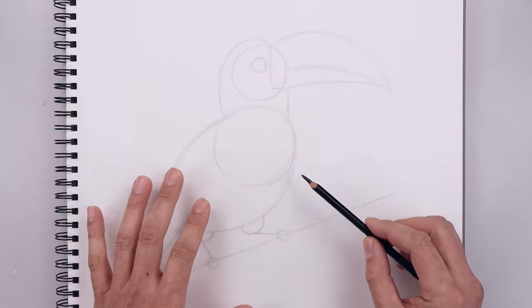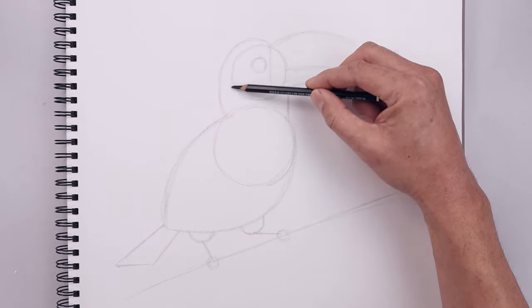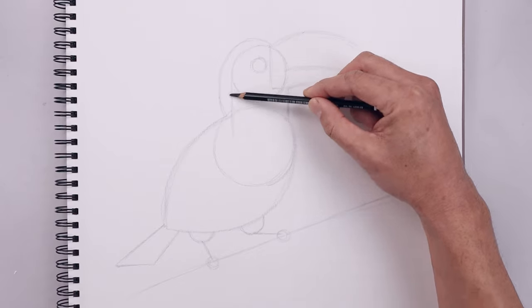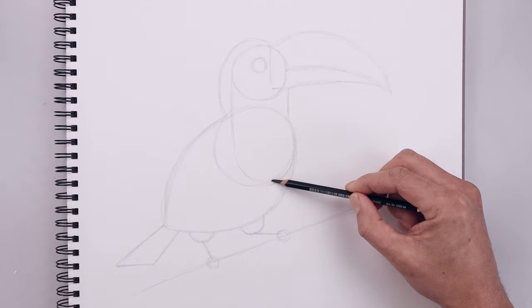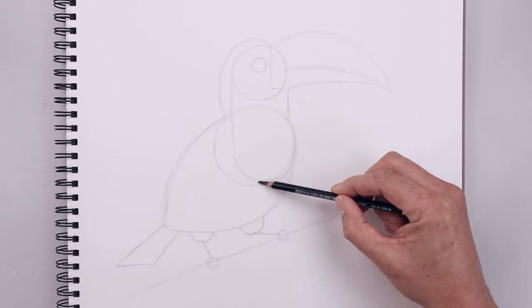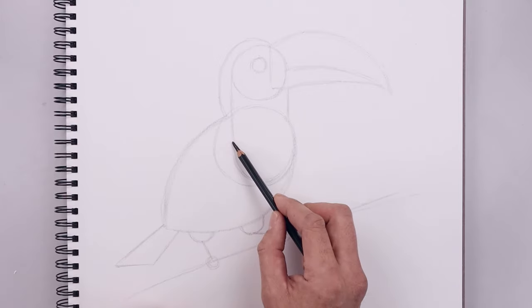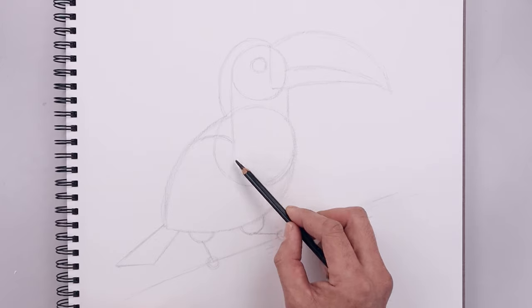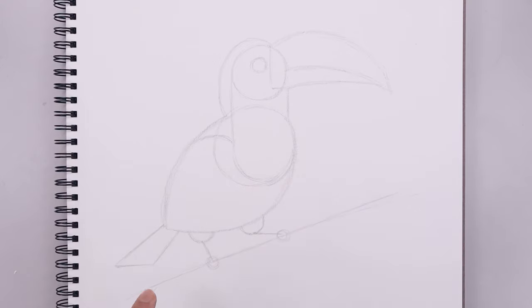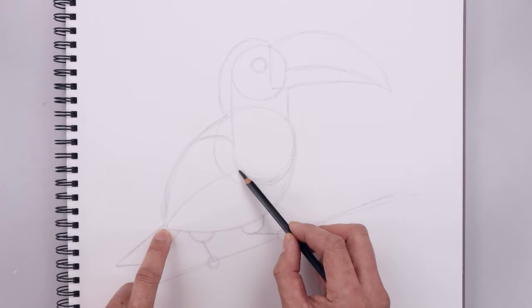Now from here we're going to add a second level of detail. Let's add that patch in the front of the body starting from the left side of that circle. Draw a straight line coming down, just going to round out the bottom and then go out towards the right side of the body. On the left side, just going to curve this up and then out towards the back. Let's go to the top of the tail on the inside, curve this up and then in.